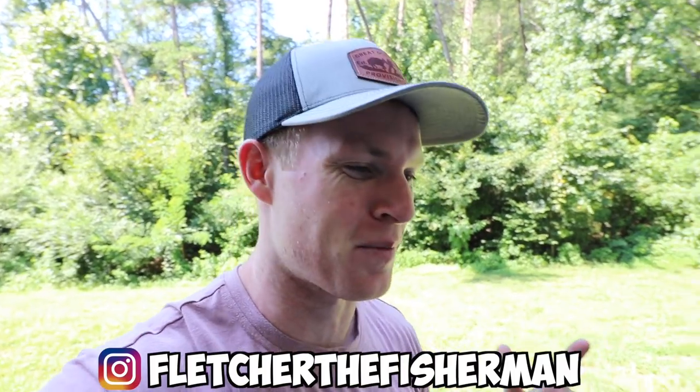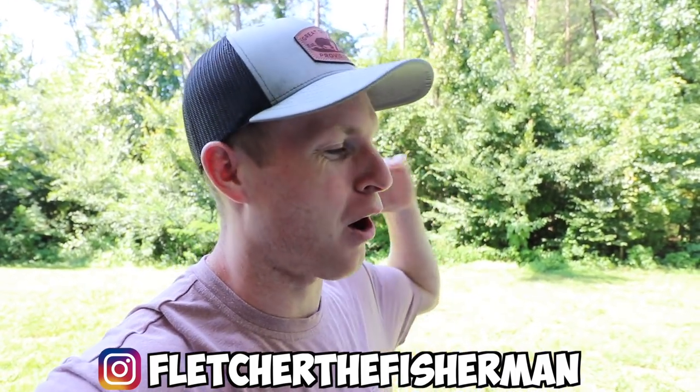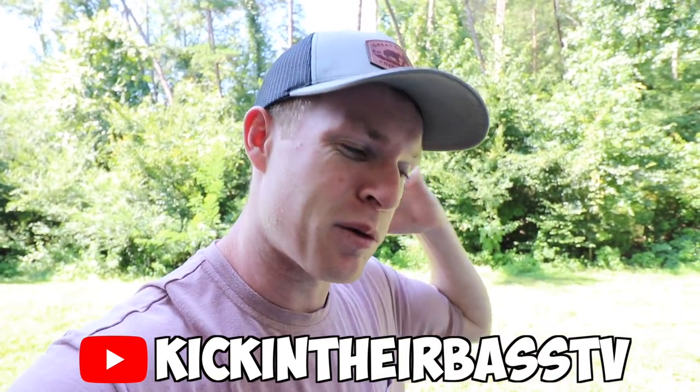What's poppin and welcome back to another episode of Fletcher the Fisherman guys, and today I have some awesome pop water action for y'all. I actually filmed this video a few days ago with Kicking Their Bass TV and we were just hammering some fish, but I forgot to film an intro because it was pouring down rain and we just kind of went out to fish, brought our GoPros, didn't really know if we were going to be able to make a video or not, but we just wanted to go catch some hogs and that is exactly what we did.